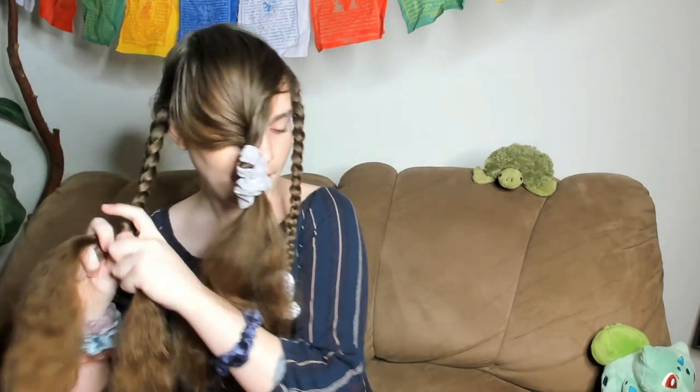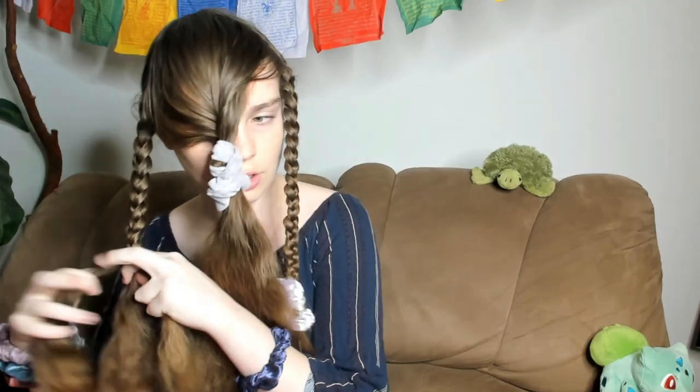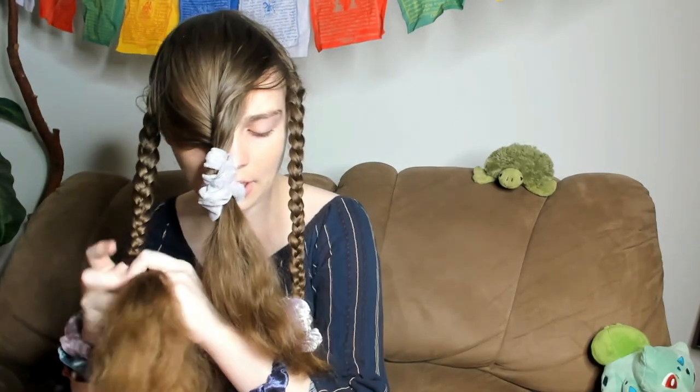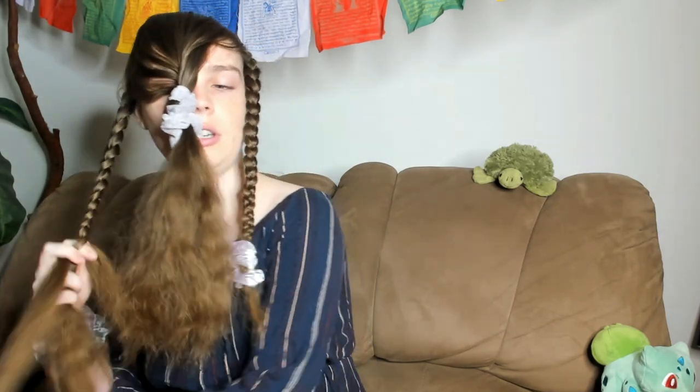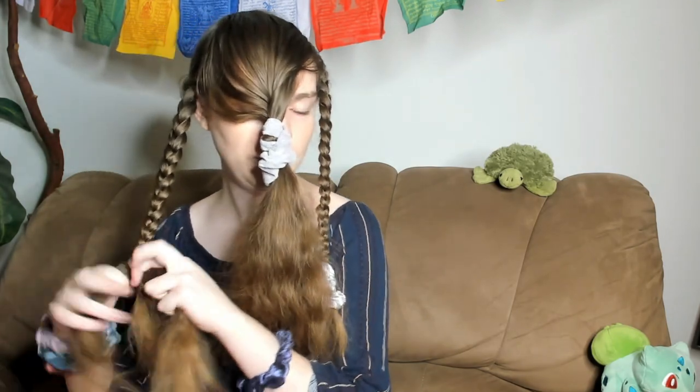I hope that if anybody out here is watching and their hair isn't very healthy, just know that I was able to recover my hair from a pretty unhealthy place, and you can too. Just take some time, some patience, a little bit of love. Everybody needs some time, some patience, and a little bit of love. That's what I think.